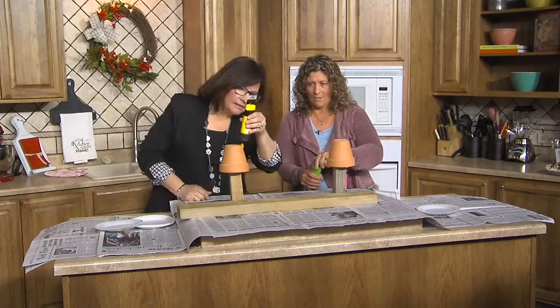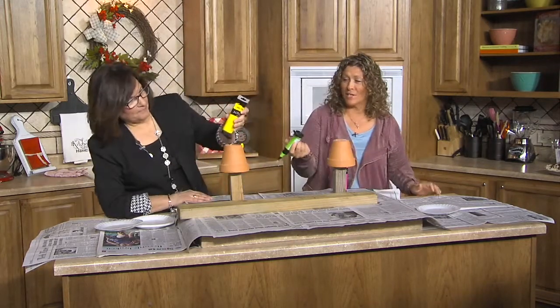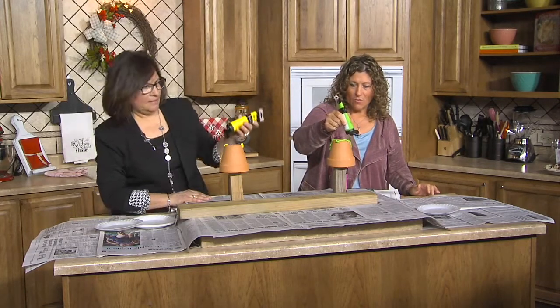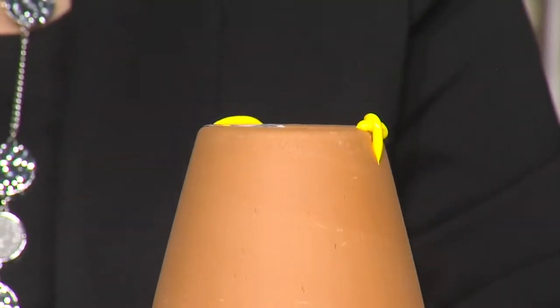Does it drip? Well, it's supposed to. Why isn't that dripping? Maybe you've got to — maybe I need to let it drip? Maybe I just need to go whoop-de-doo. I'm probably putting too much on. But they're not dripping. Oh, they will. Will they? I don't know.